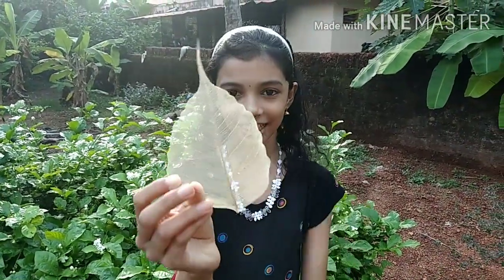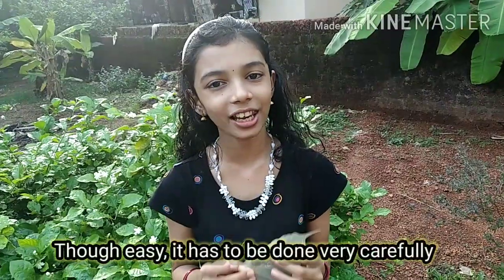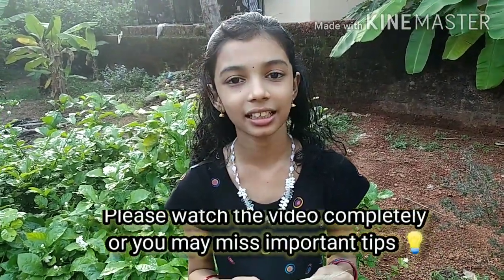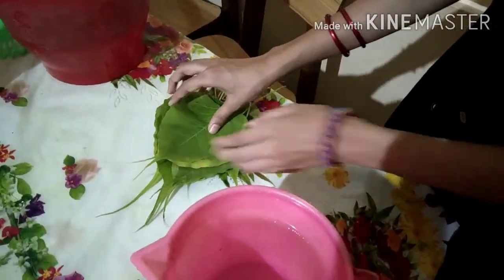I'm going to show you a skeleton. So this video is full of my tips. These tips will be done before I have done this. Now I have added all five here.